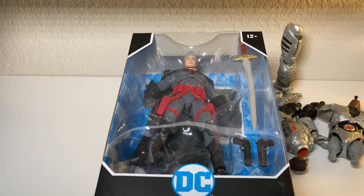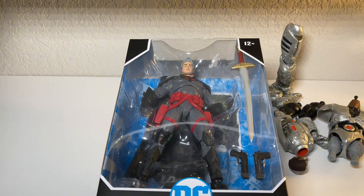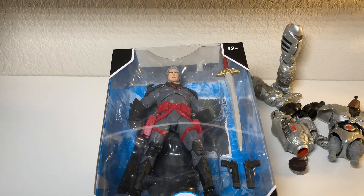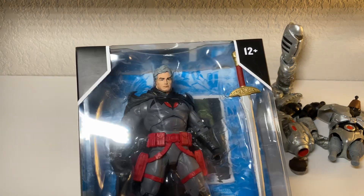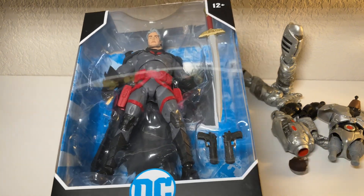So huge spoiler if you haven't read Flashpoint - definitely go read it - but whenever Barry finds Batman, it's not Bruce. It's Thomas Wayne, and it's just such a cool moment. So that's why I decided to go with the unmasked head. That's kind of what makes this Batman unique: it's Thomas Wayne, and he uses guns of course. I mean, look how old this figure is - he actually comes with guns.